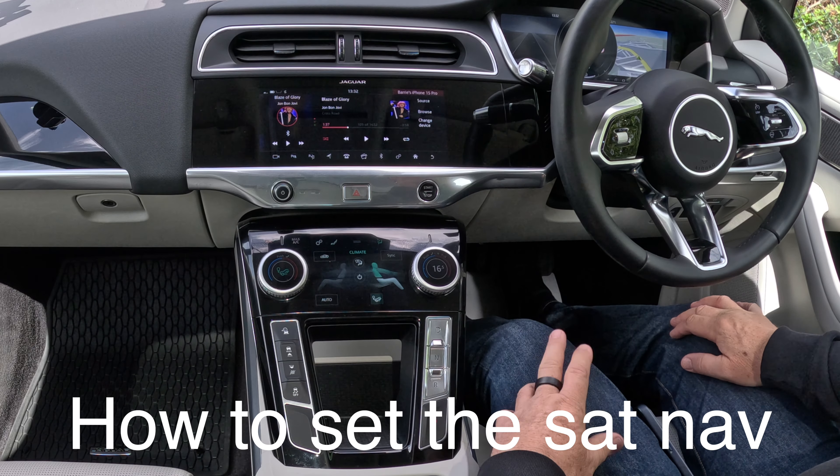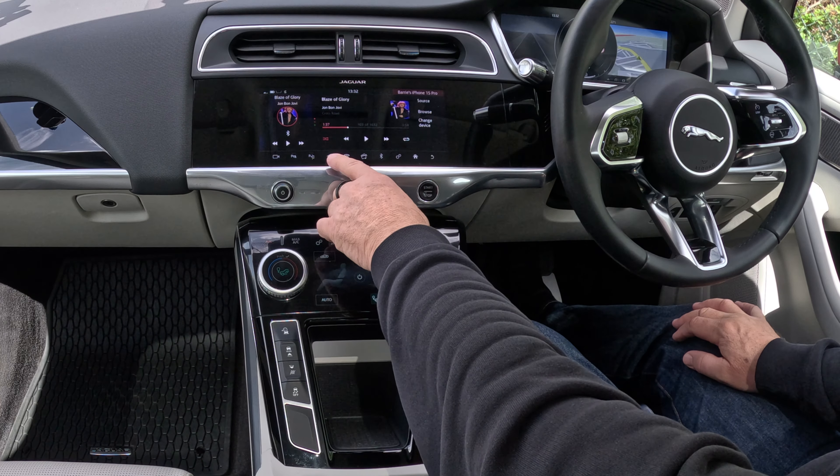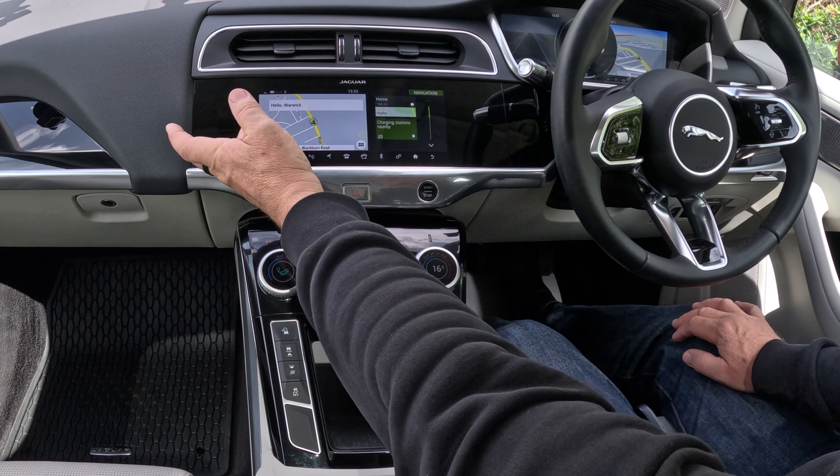I'll just show you how to set the sat nav in this 2018 Jaguar i-Pace. On any screen you'll see there the arrow — click on the arrow, and that's bringing it up. It's in somebody else's profile at the moment.